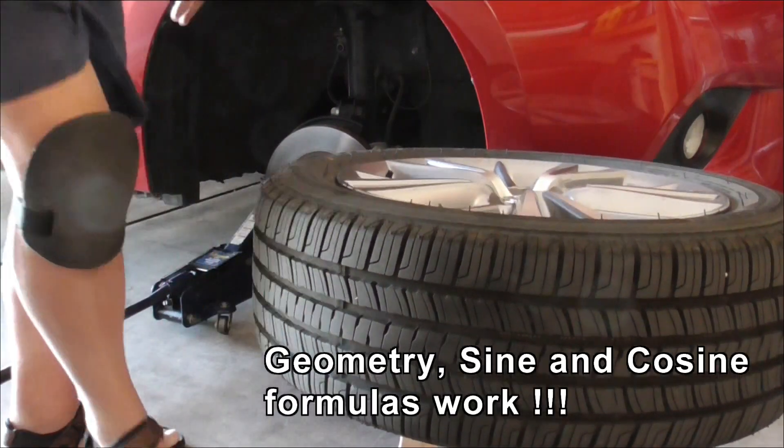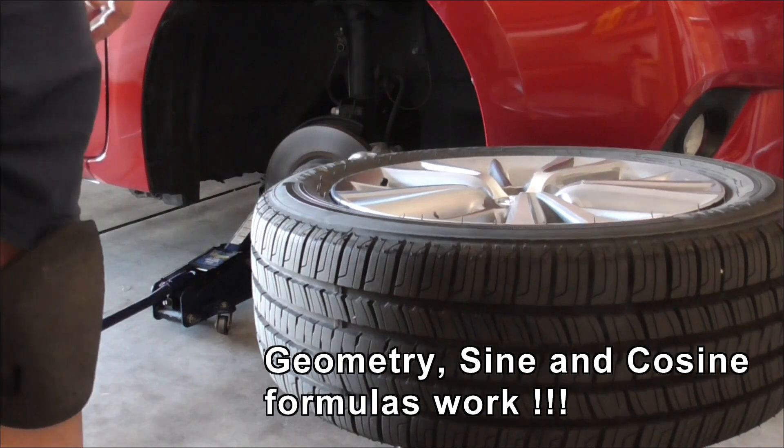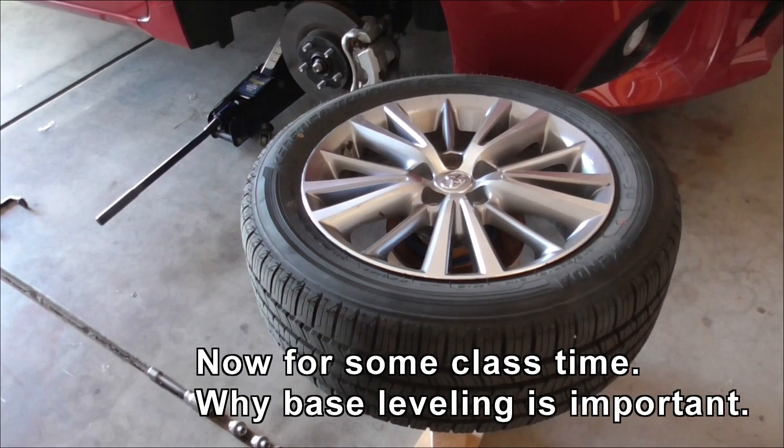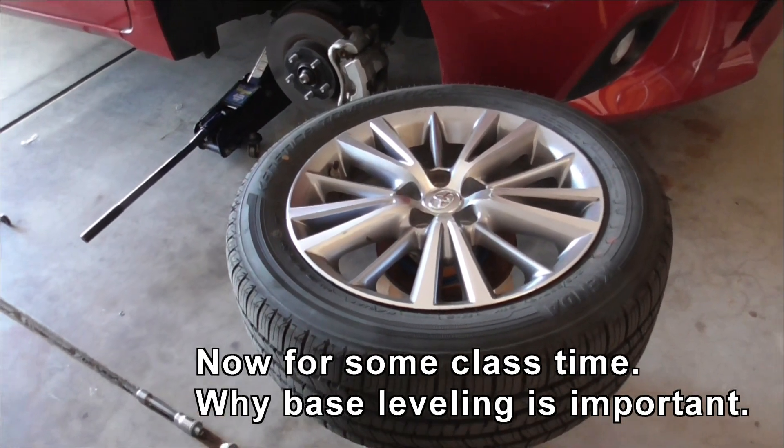Proof of concept done. And I can actually do math and still get it right, mostly. There it is balancing. It's a miracle.